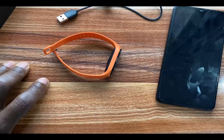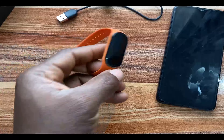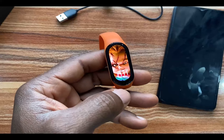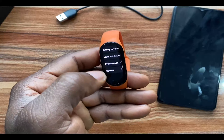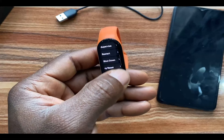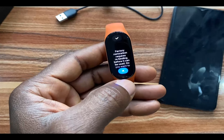Or say you wish to give out the device to someone else. To reset the Mi Band 7 from the device, simply swipe up, go to the Settings app, go to where it says System, and scroll down to where it says Factory Reset.